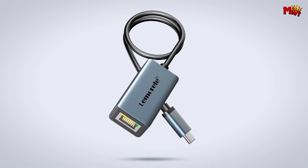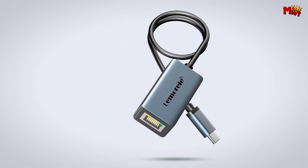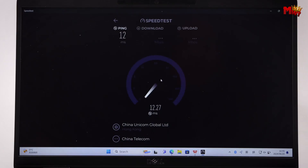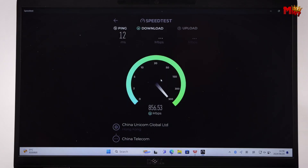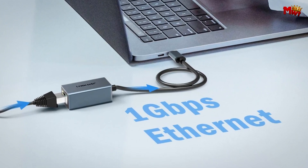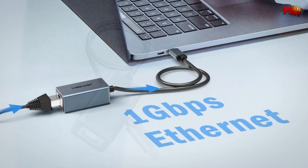No more awkwardly reaching for your device or dealing with tangled cords. Pros: plug-and-play, low power consumption, stable connection, fast and reliable, wide compatibility. Cons: cable length, potential overheating.